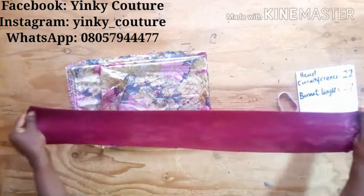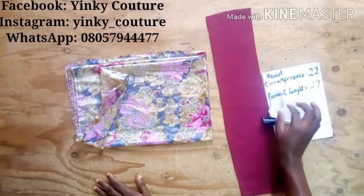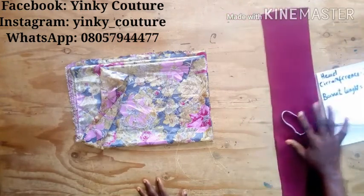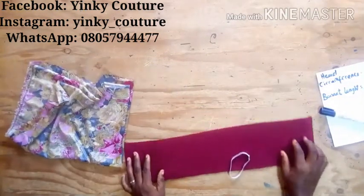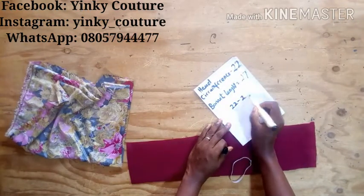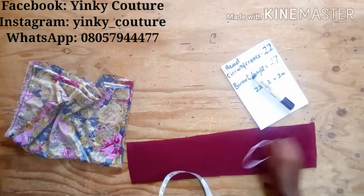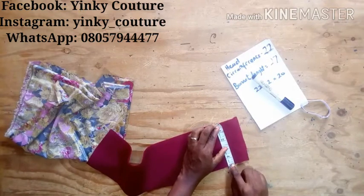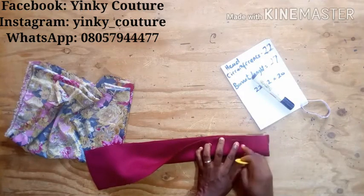The measurements needed for this tutorial: you need the head circumference, which is 22 inches in my case, and the bonnet length, which is 27 inches. From the head circumference I'm going to deduct two inches because the material is stretchy, so 22 minus 2 gives me 20 inches for the head circumference. The measurement for the stretchy material will be 20 inches, and the width is 5 inches.